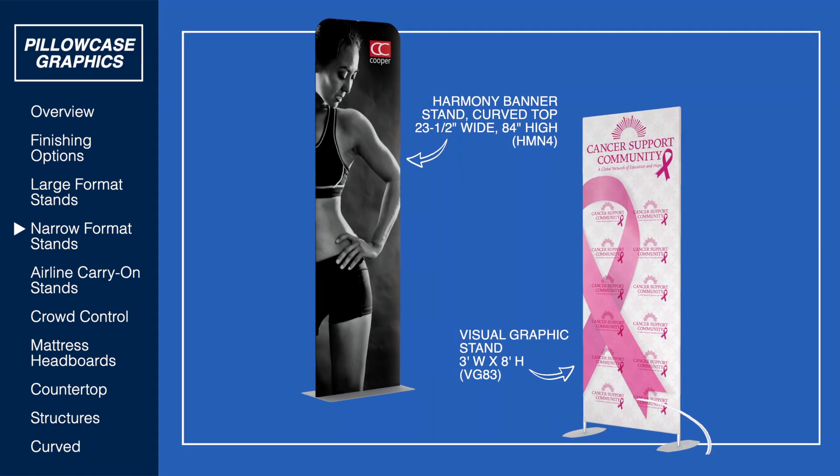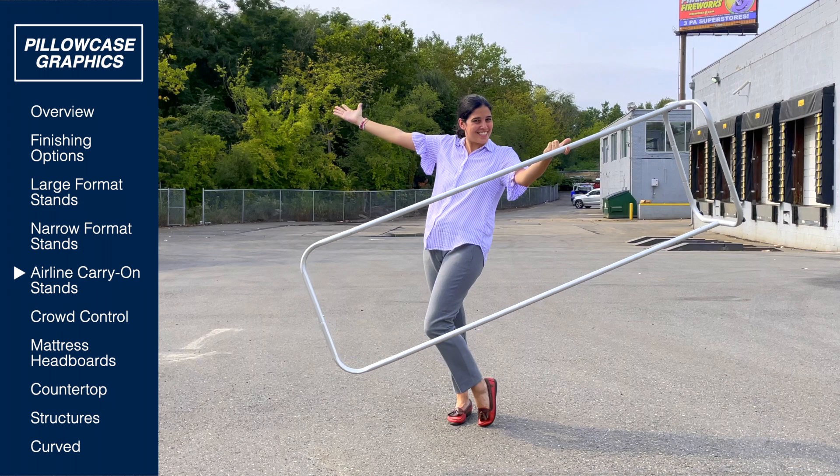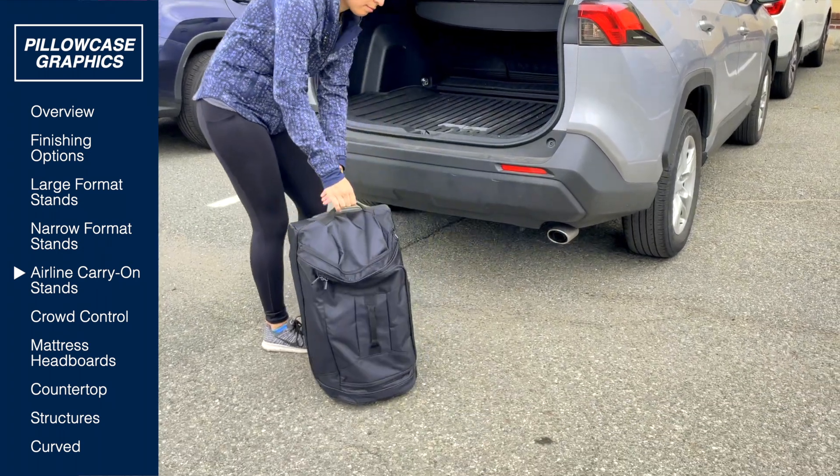Need a smaller stand? Our visual graphic stands have two separate bases, while our Harmony stands have a single piece steel base. For the ultimate in portability, our Harmony Air fits into an airline carry-on.